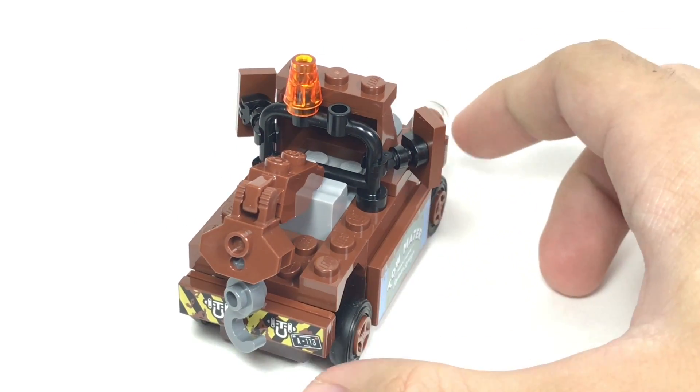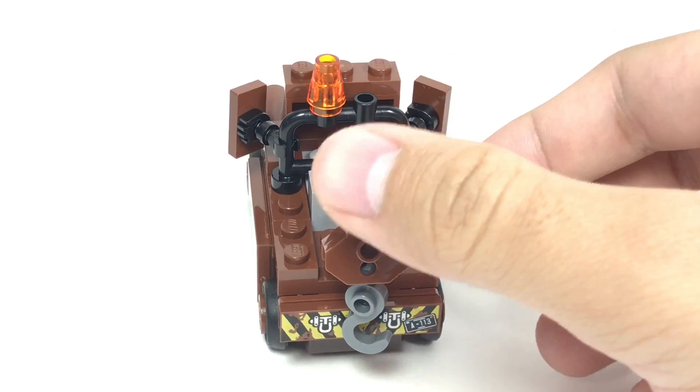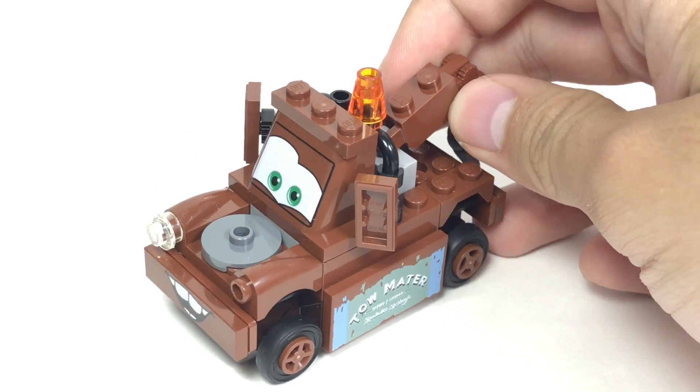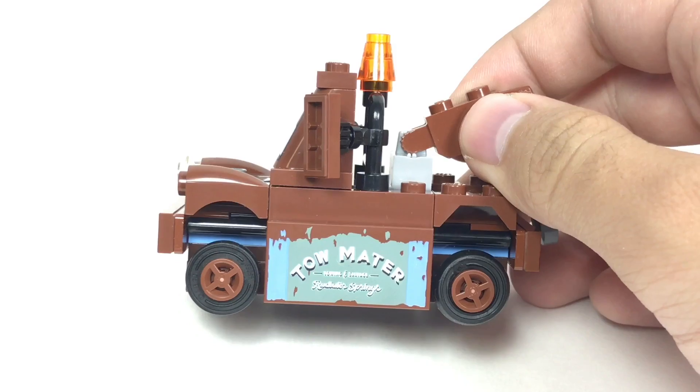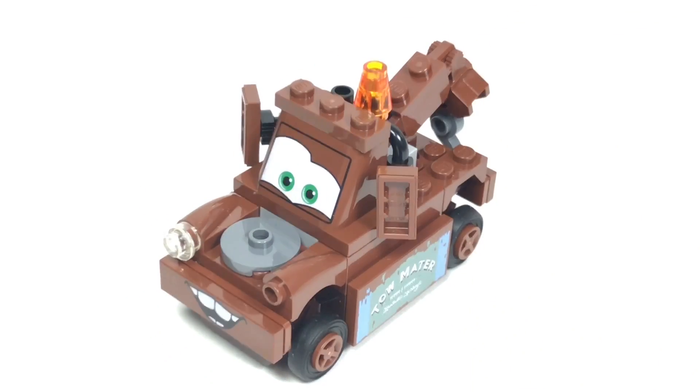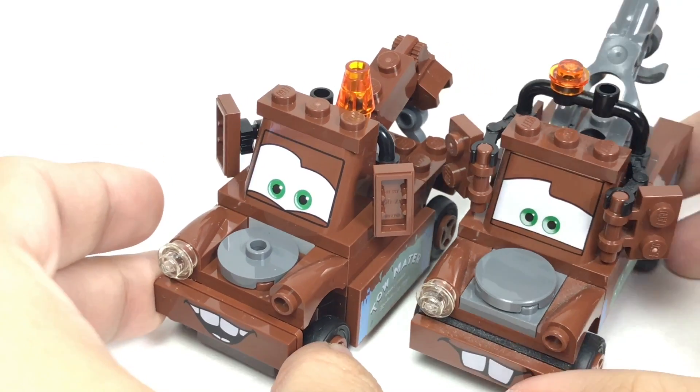Either way, this is almost like the classic Radiator Springs Mater from 2011, but there are some differences. For example, the biggest update is that there's a 2x4 plate on the side that says 'Tow Mater' instead of the 2x4 brick. Let's compare the two so you can see the differences.